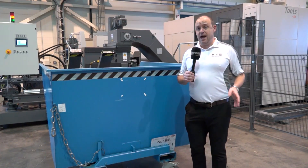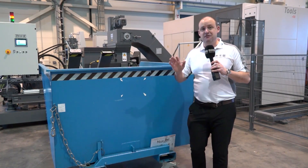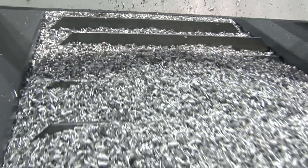With the HBZ AeroCell, you could be filling a swarf bin like this in less than five minutes. Over 250 liters of chips can be produced by this machine in less than five minutes.